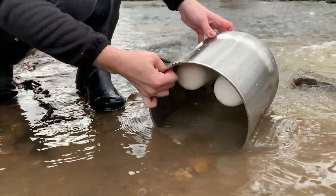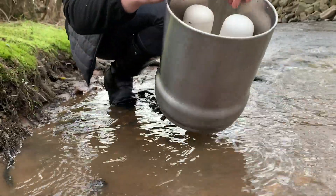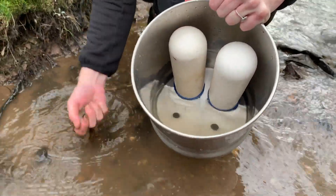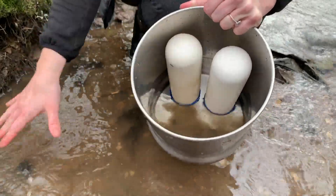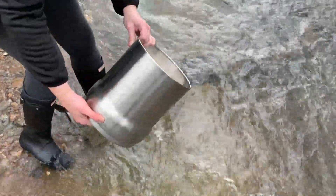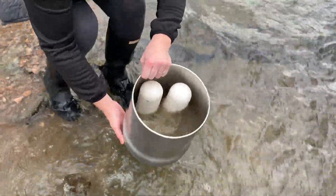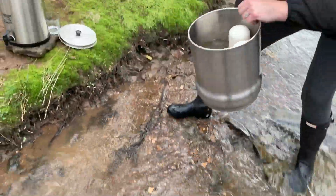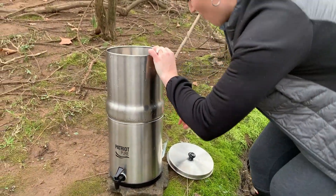I'm just going to go ahead and scoop some dirty creek water in here. That's dirty water in there. I'm going to add a little bit extra just for the demonstration purpose so it's really dirty. I'm going to come over here and add a little bit more water where the flow is faster. There we go — that way we're nice and full.